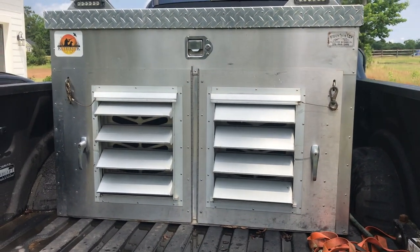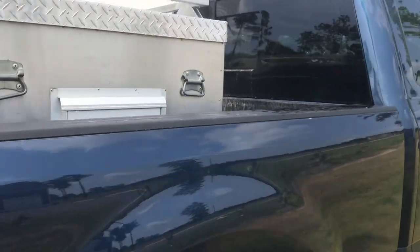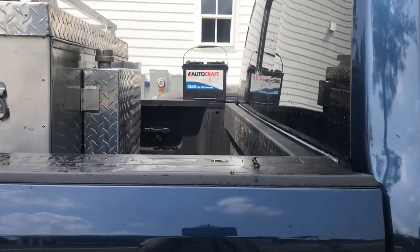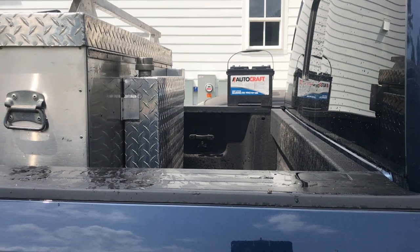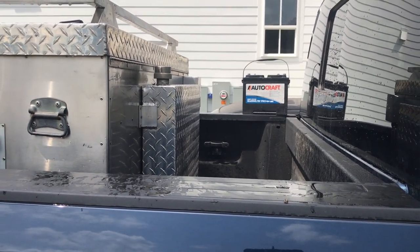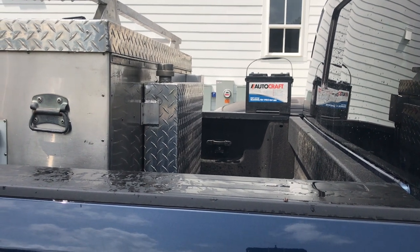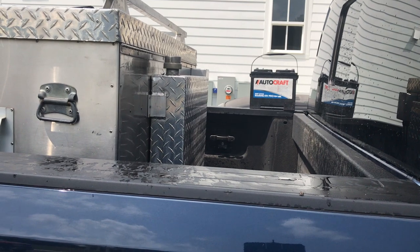The next fun part is getting this sucker all the way back up against the bed rail. I already had to pull the battery because I knew it was going to get in the way, so I'm going to push this sucker back, hook up the battery, and we'll be done — other than checking for the fan. Don't let me forget to check for the fan.